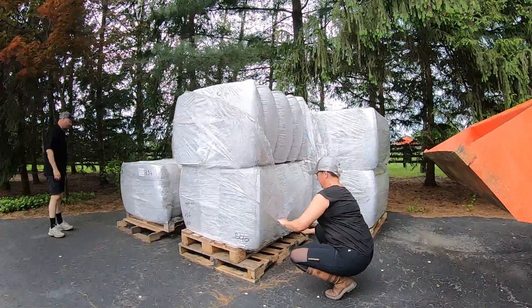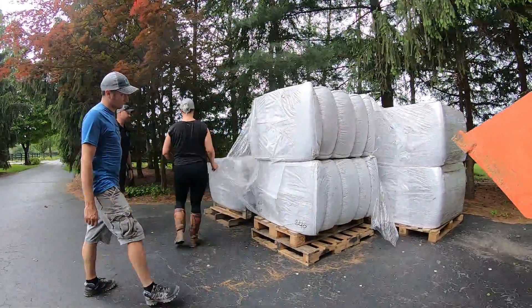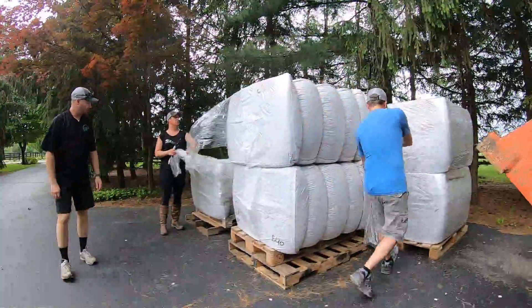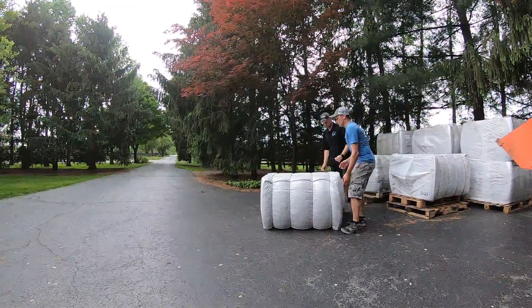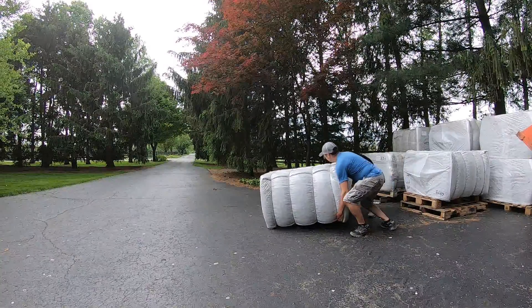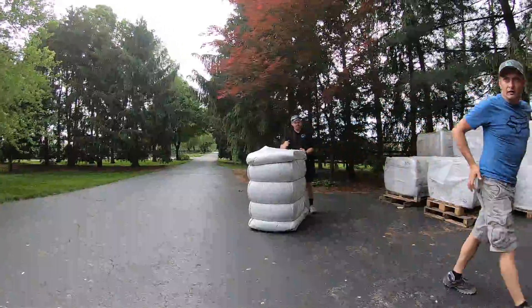In order to move your bales individually, first start by removing the outer plastic film. It usually takes two or three people to manoeuvre a bale on the ground, so to take it any further than a few feet, it's best to use a tractor or a front-end loader as shown here.